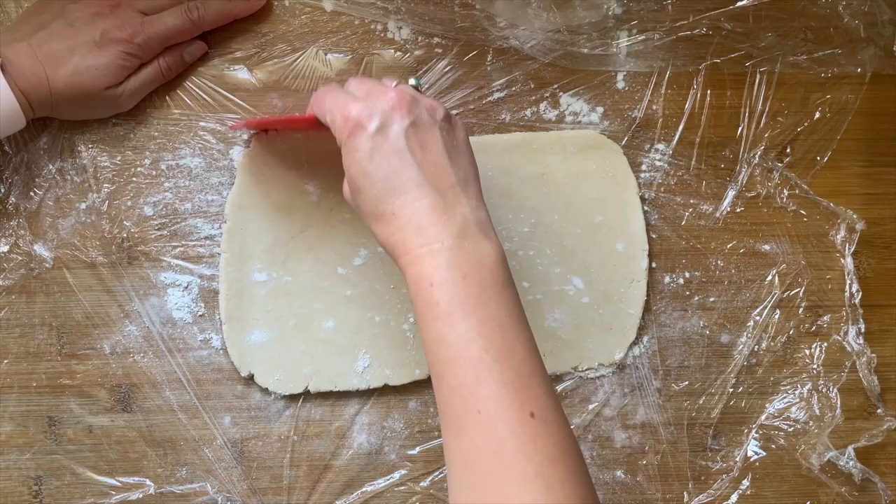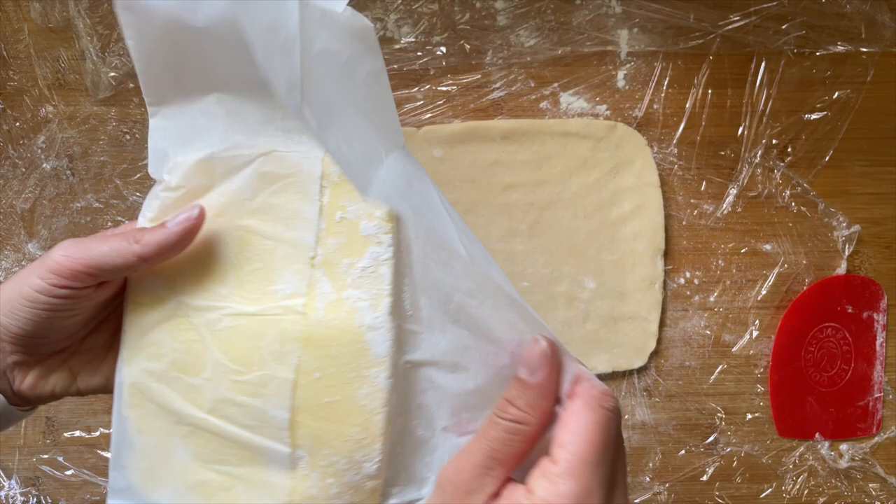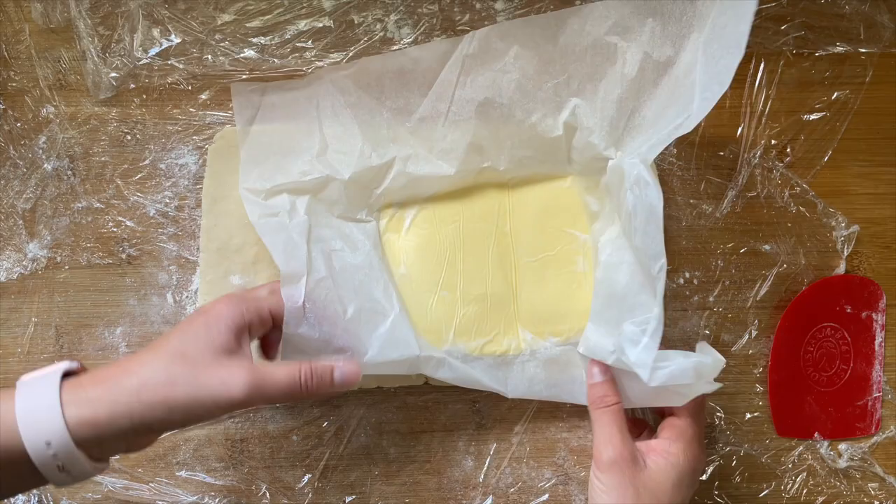Using the same method of pressing it out with a rolling pin first, I'm going to roll it into a rectangle which is about 30 centimeters by 20 centimeters. Again I'm using the dough scraper to neaten up the edges, because if we can get this rectangle nice and neat from the start it's just going to make it so much easier as we go along.